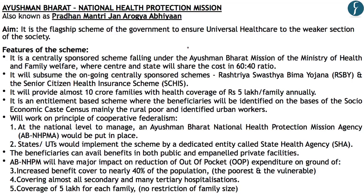For the Prelims examination, remember the aim of the scheme — universal health care for weaker sections — that it falls under the Ministry of Health and Family Welfare, and its specific features: the 60:40 cost ratio, coverage amount, the basis of identification through the Socioeconomic Caste Census, and its implementing policy through State Health Agencies.